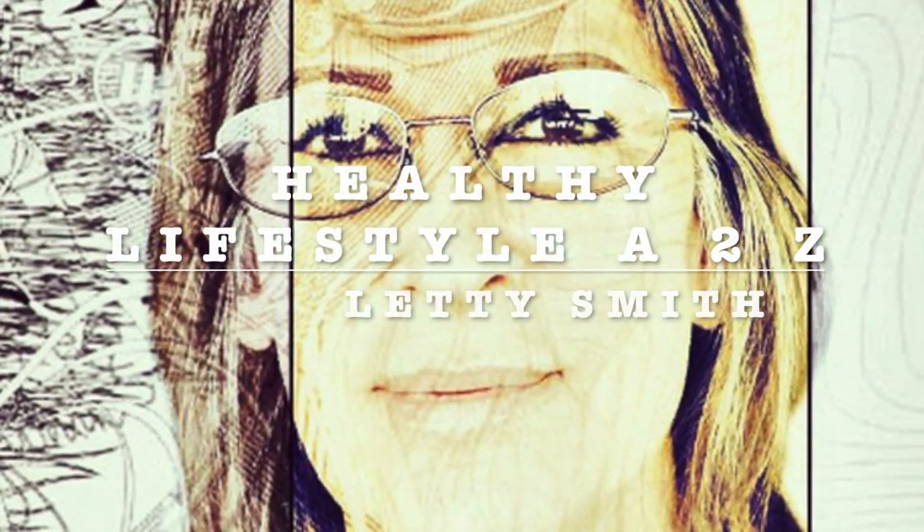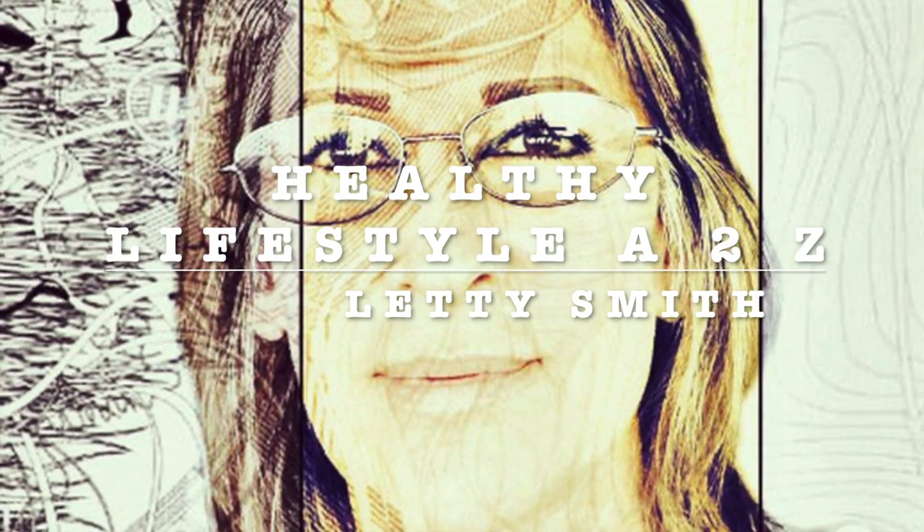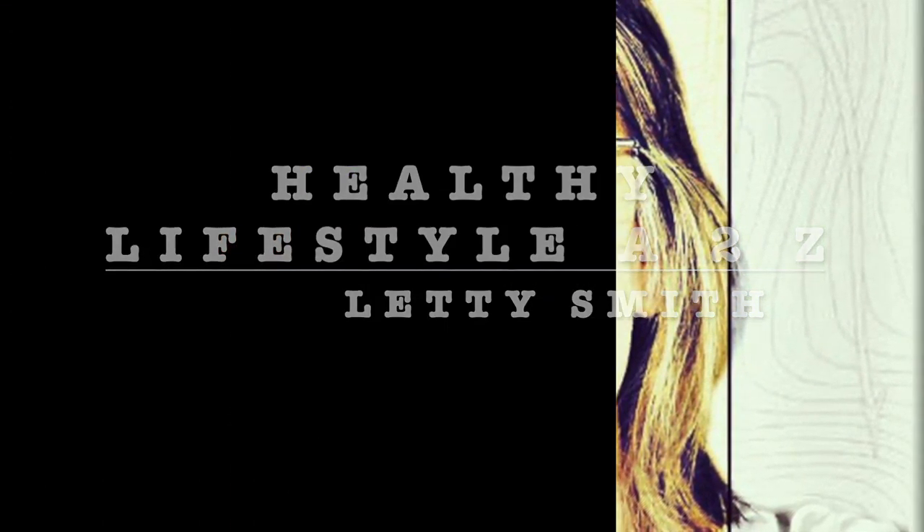Hi everybody! Welcome to my channel Healthy Lifestyle H2C. This is Leti Smith. I'm gonna be sharing easy, fast, healthy recipes with you. Stay tuned!